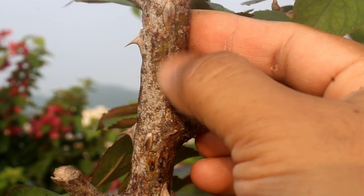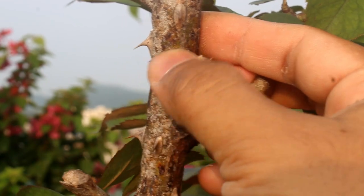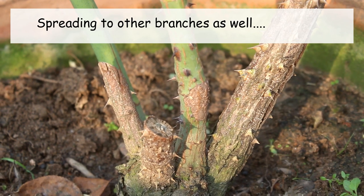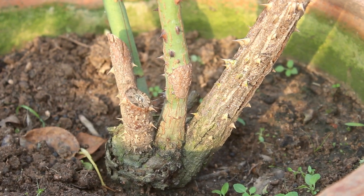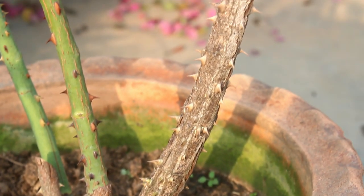We also need to do something as soon as we spot the scale disease on our rose plant, or else they would attack the whole stem and eventually the complete plant. The scale sucks all the juice from the stem and as a result it stops growing.